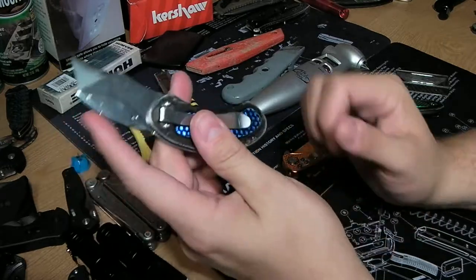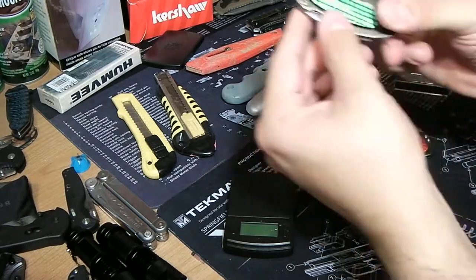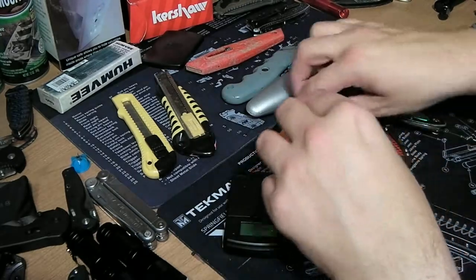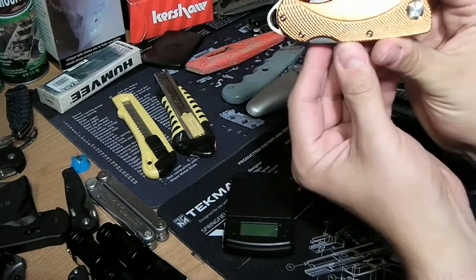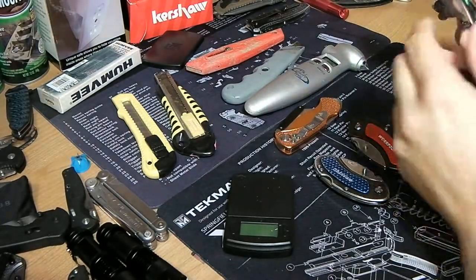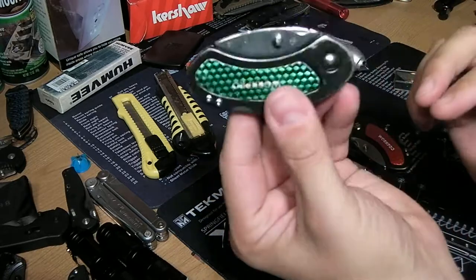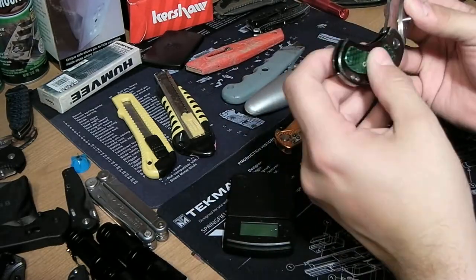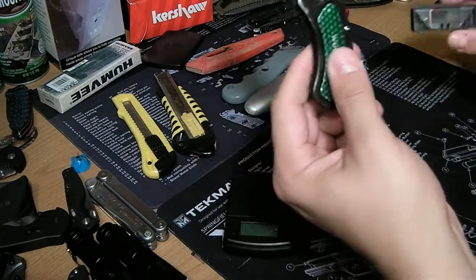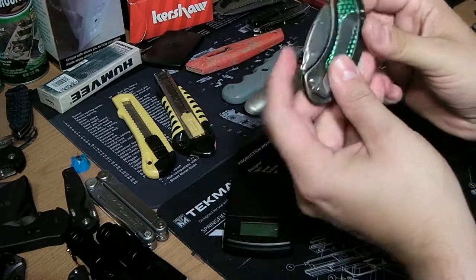This package of three WorkPros is about 20 bucks on Amazon — a pretty good deal. The Husky was about 15 bucks at Home Depot, so you get three for the cost of one. I'll put a link below if you want to pick one up. I really like it — I don't have to use my good knives, and the blade is easily replaceable. I live in California so people don't really like seeing knives, and this is very low-profile.